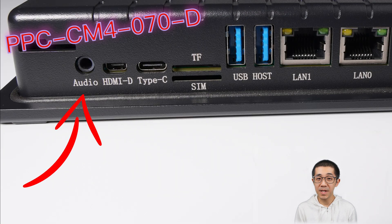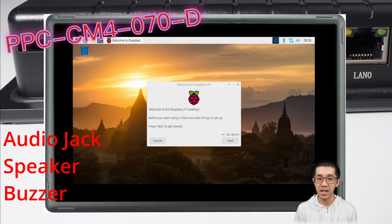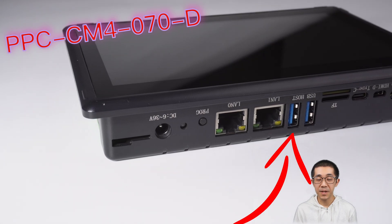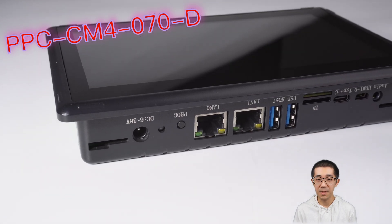It's not shy on the multimedia side either — there's an audio jack, an inbuilt speaker, and a buzzer that is really loud and can wake up your whole neighborhood. For USB, there are two USB 3 host ports and one USB Type-C OTG.